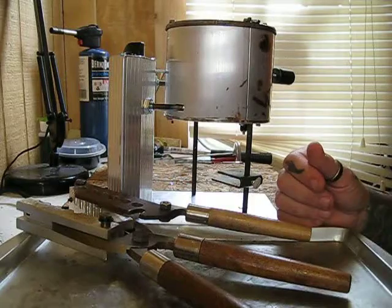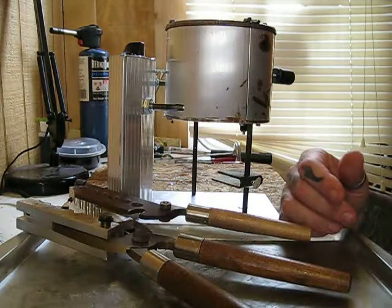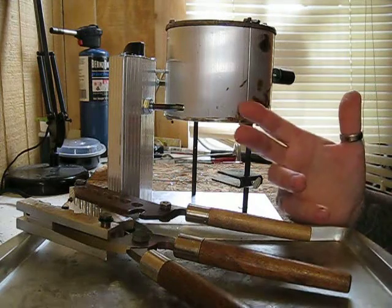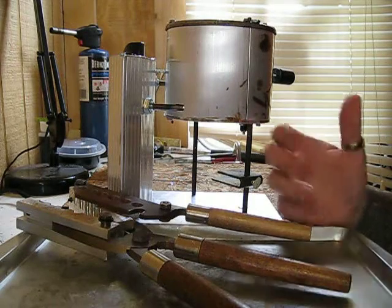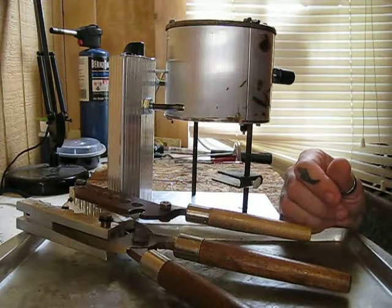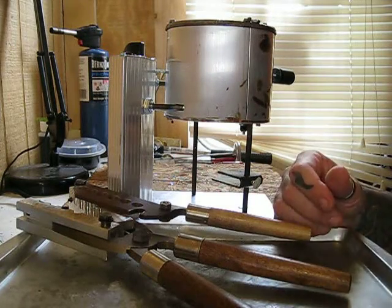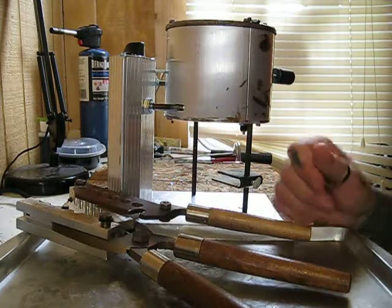I do use all of the Precision equipment — their customer service has been second to none, as far as every other industry I've had to deal with in customer service. I cannot say anything about the other manufacturers and their customer service because I have not experienced them as of yet, but Precision has supplied me with very good reloading tools and projectile casting tools.